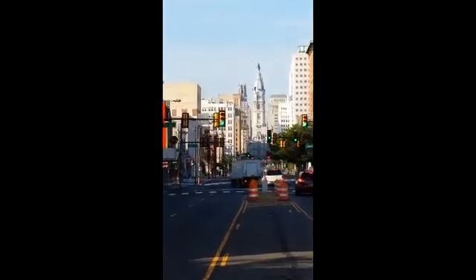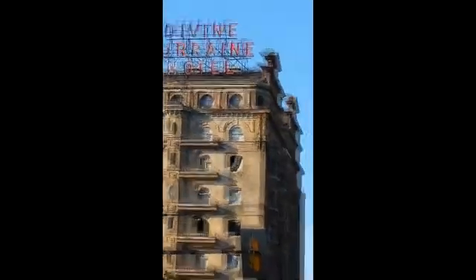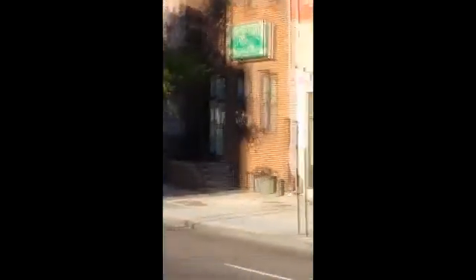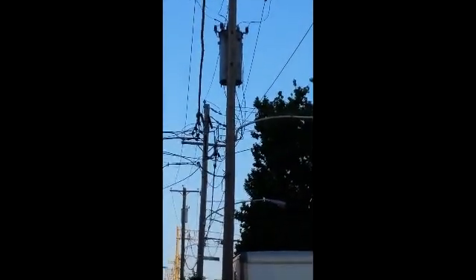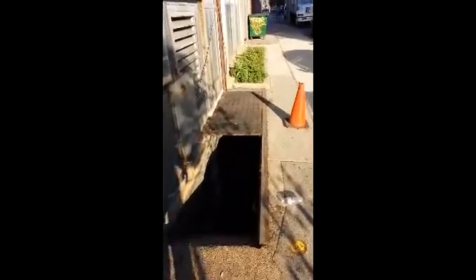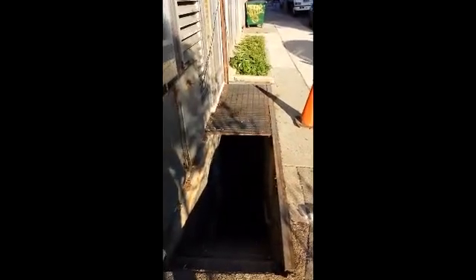Here we are in lovely Philadelphia, the home of Two-Phase Electric. We are going to attempt today to put a transformer down this set of steps. It's only about 36 inches wide and it has a steel grate up top that we're going to have to cut and lower the transformer down to the deck.